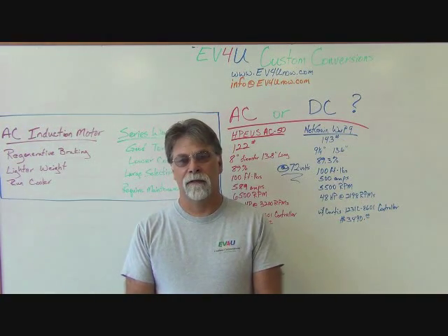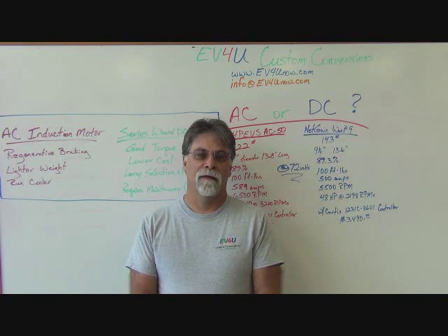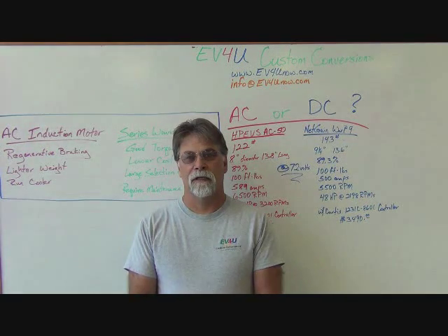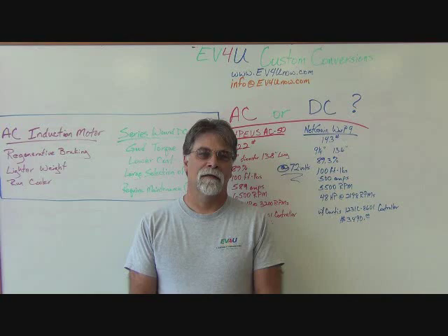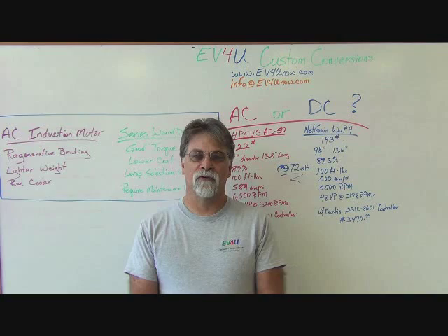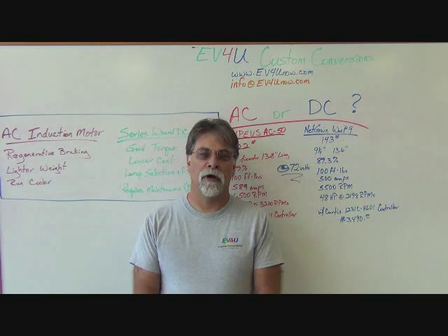Today things have changed. There are a lot more AC selections out there, and that has opened up the AC or DC question more than ever before. It's like with the batteries — there was a time when we converted more cars with lead acid than lithium. Today we don't do any lead acid conversions at all. Similarly, at one time we did more DC conversions than AC. Today we're doing more AC conversions than DC.